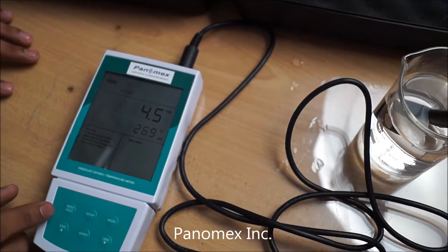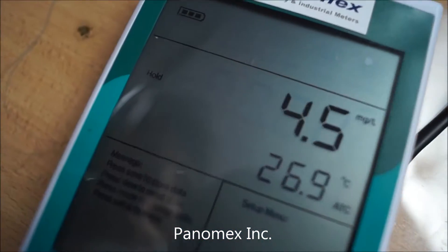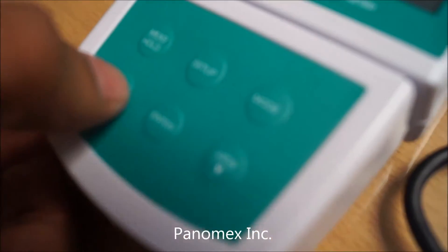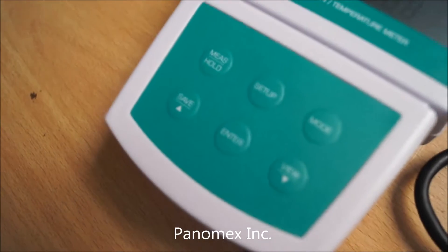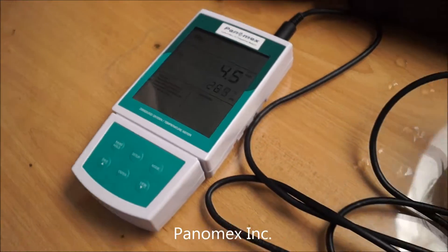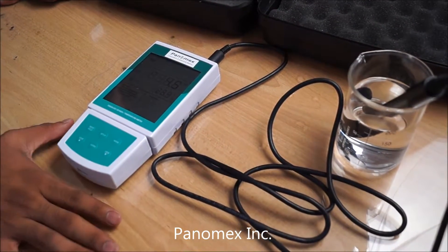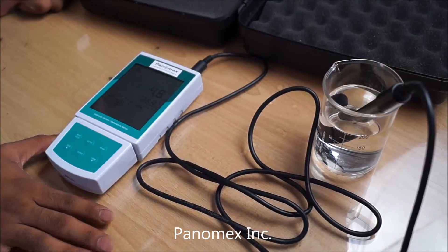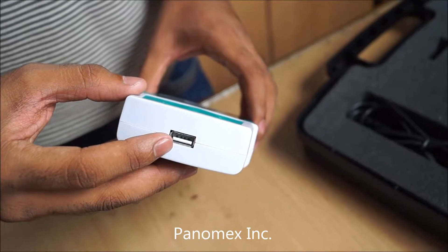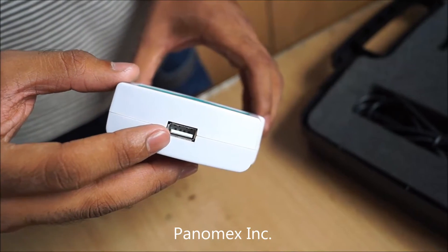You can press the button to hold the reading like this. You can also save it by pressing this button. Through the USB port, you can collect all the saved data and transfer it to your computer or laptop. Thank you.